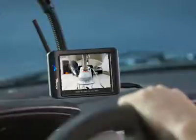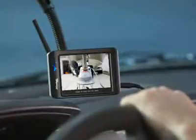No longer a two-man job. Masterlock's hitch alignment and backup camera makes hitching a trailer to your vehicle a snap.